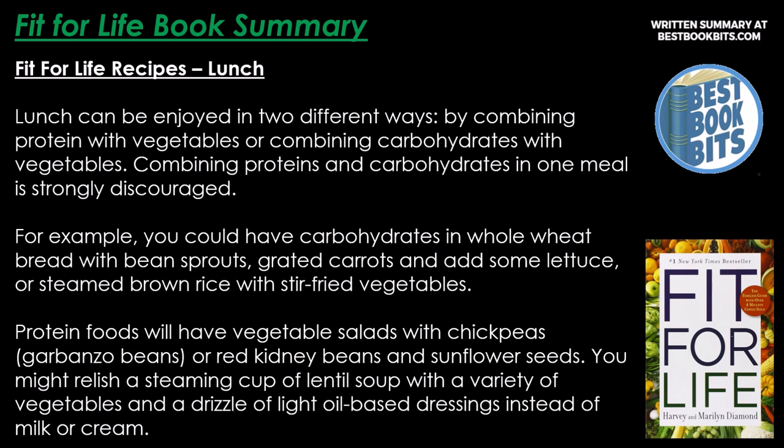Lunch can be enjoyed in two ways: by combining protein with vegetables, or combining carbohydrates with vegetables. Combining proteins and carbohydrates in one meal is strongly discouraged. For example, carbohydrates in whole wheat bread with bean sprouts, grated carrots, and lettuce, or steamed brown rice with stir-fried vegetables. Protein meals feature vegetable salads with chickpeas, garbanzo beans, or red kidney beans and sunflower seeds, or a steaming cup of lentil soup with vegetables and a light olive-based dressing.